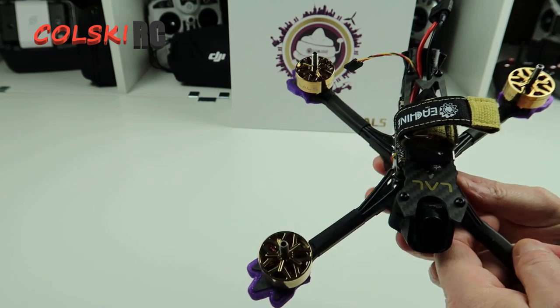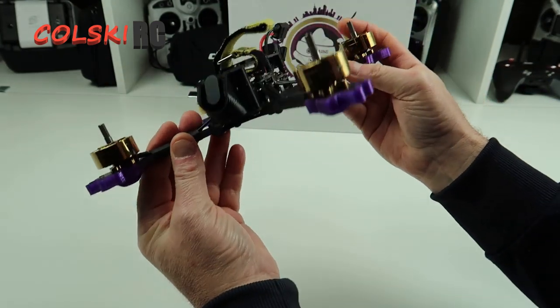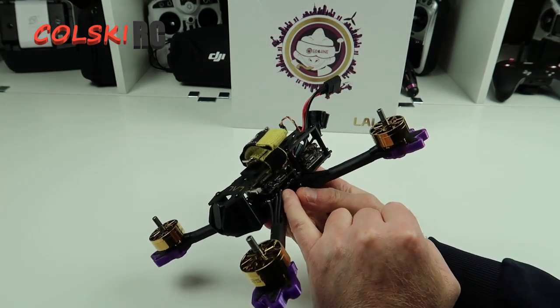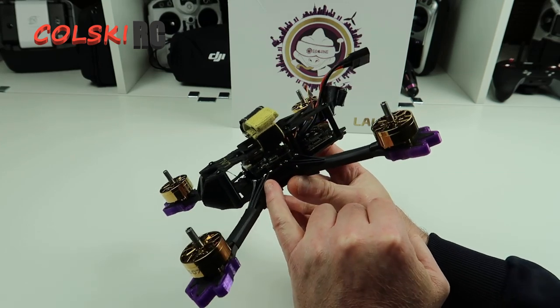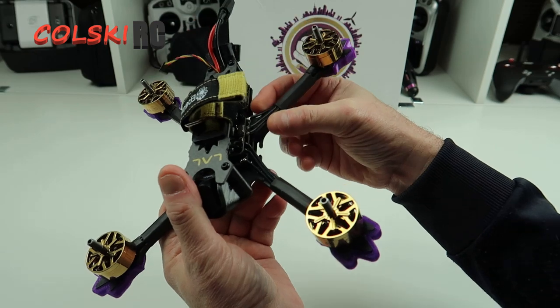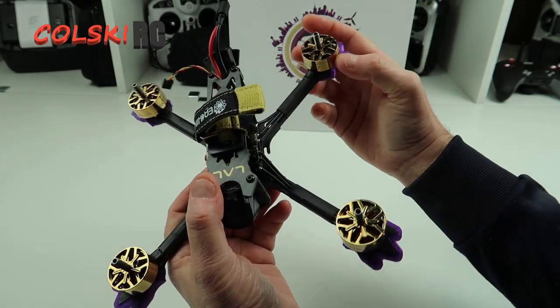Let's have a look at what you're getting, what the spec is. It's 225mm, with 5mm thick arms. It comes with an F4 flight controller and a 50 amp ESC, with the shortest motor wires I think I've ever seen in my life. They're really short.